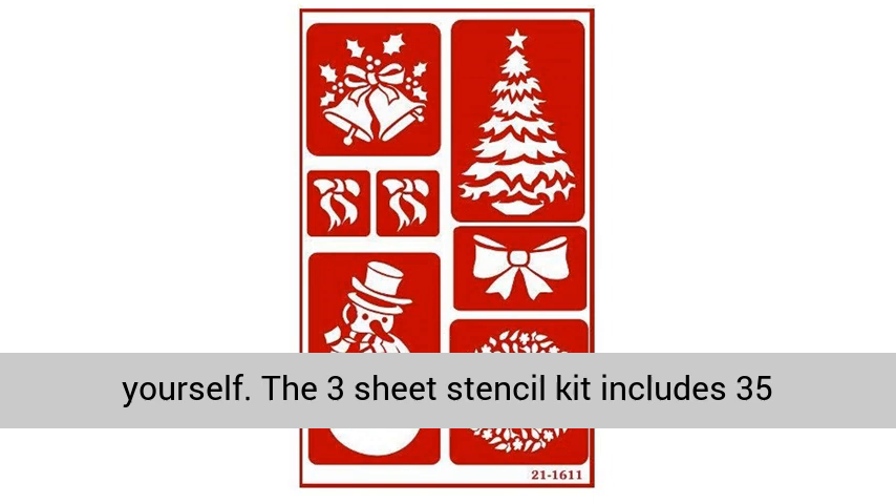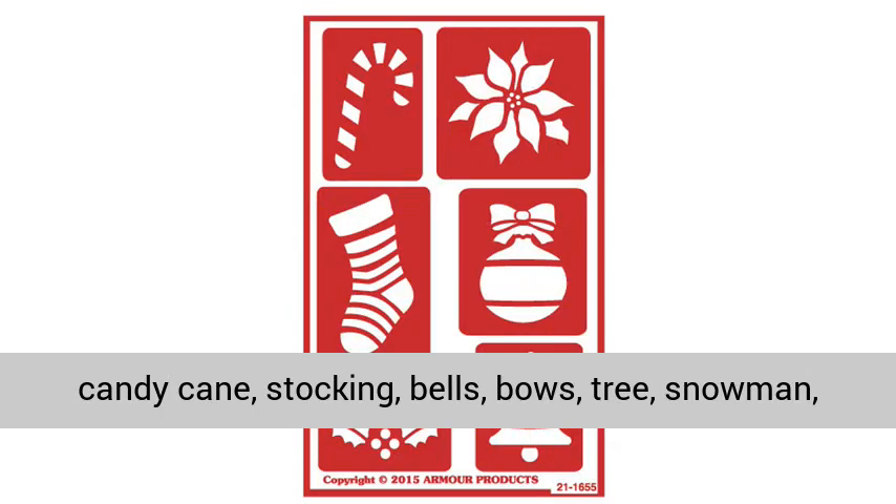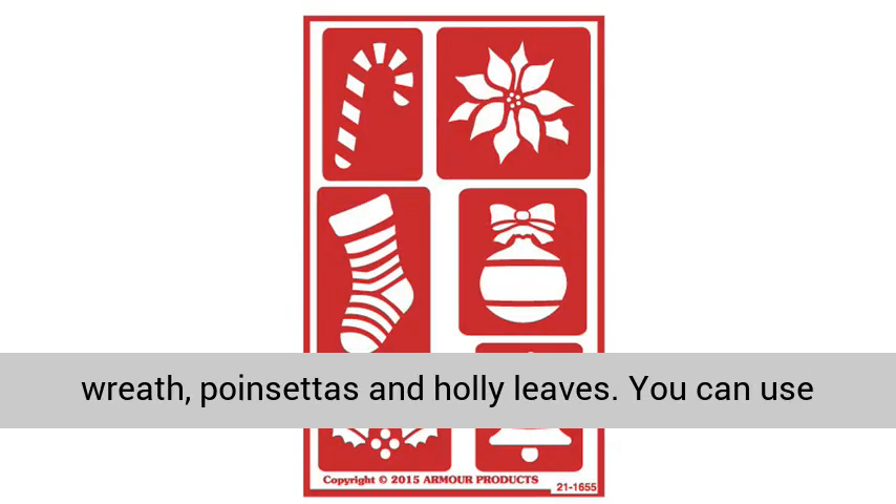The 3-sheet stencil kit includes 35 total stencils of reindeer, snowflakes, dove, candy cane, stocking, bells, bows, tree, snowmen, wreath, poinsettias, and holly leaves.